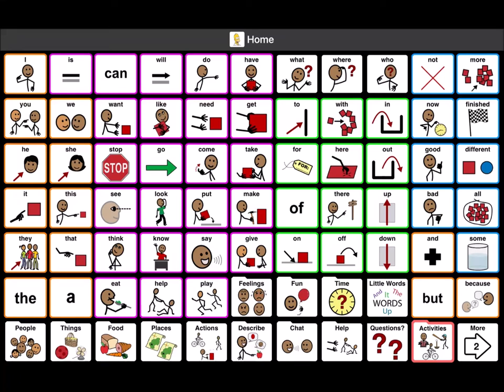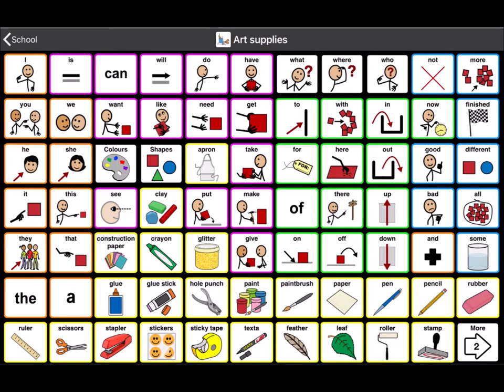We're going to do an activity today. We're going to make something and we're going to do it in a different way. We're going to need some art supplies — some paint — and we're going to use a feather. The feather is what's different about our activity today. We're going to be painting with a feather.